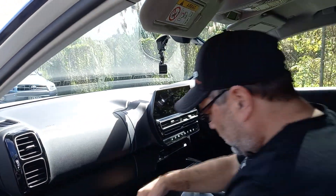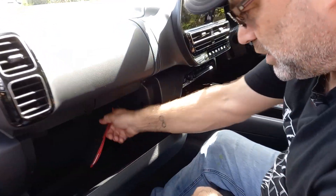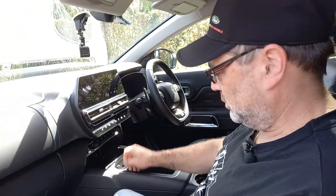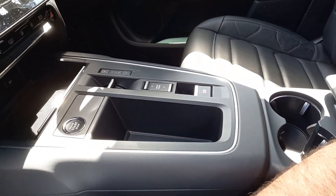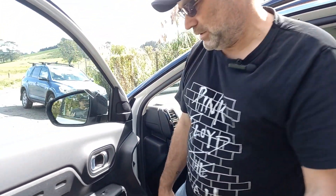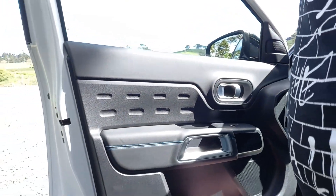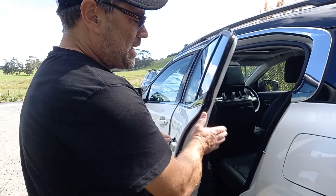The passenger seat is a nice comfortable spot. There's a little glove box, plenty of leg room, lots of storage space around — a nice comfortable spot to sit. We've got nice door trim with chrome inserts on the doors and brushed chrome door handles.